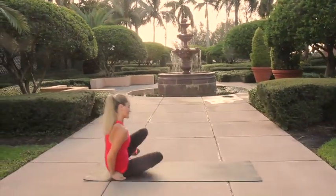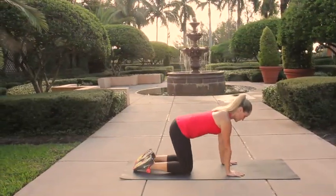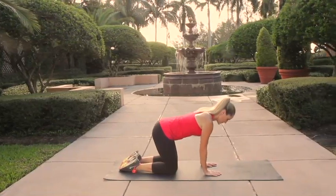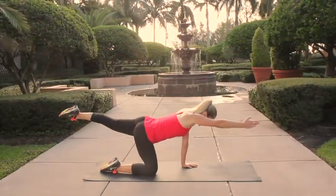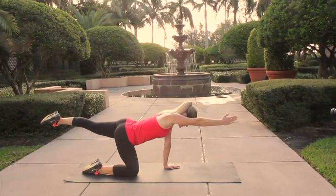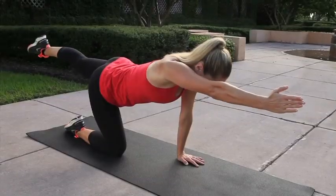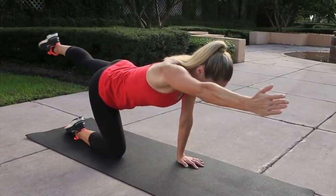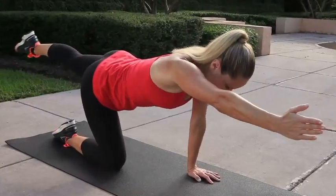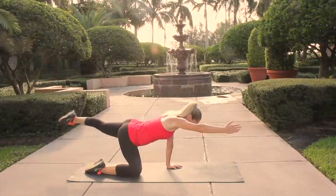Moving on from here, go ahead and bring yourself up onto your hands and your knees, placing the hands directly under the shoulders, knees underneath the hips, bracing the abs in tight, keeping that spine nice and straight. Extend one leg out and reach your opposite arm forward. Keeping the shoulders and the hips square, open your arm and leg away from the body about 45 degrees and then come back in to joint level, opening and closing, using the abs to stabilize your torso as you move that arm and leg back and forth.